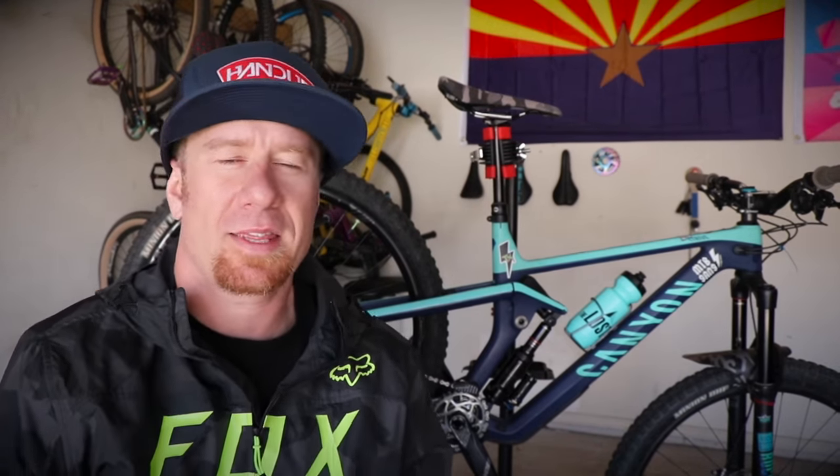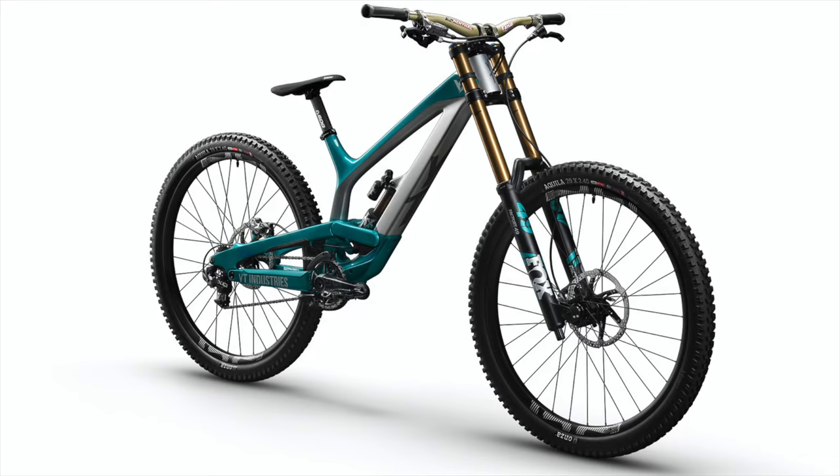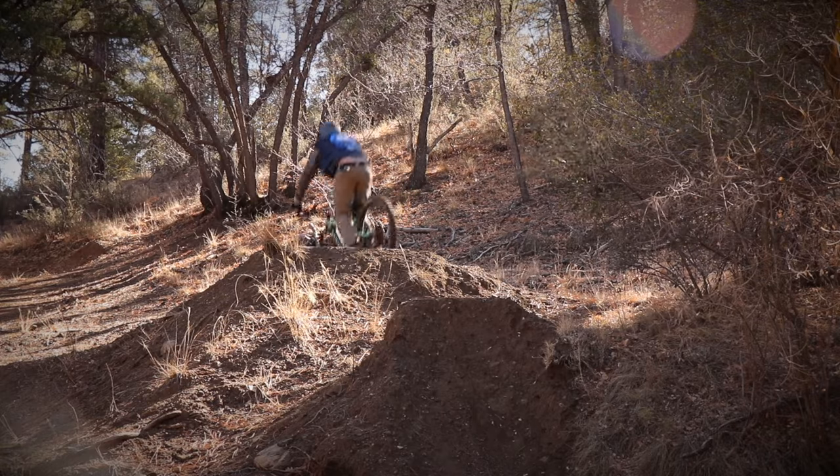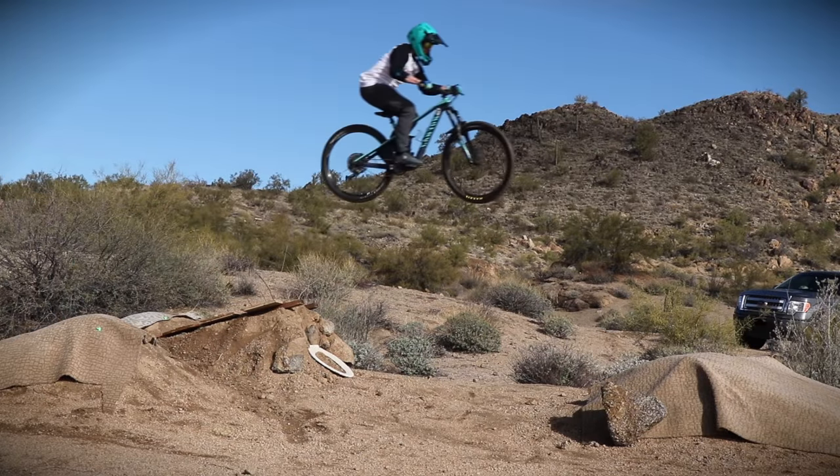I'm pretty sure any bike you get when you go from a 26-inch tire to a 29-inch tire, you're going to feel a huge difference regardless. It felt like a big bike but it didn't feel uncomfortable. At that time I was doing a lot of research on enduro trails, XC, and downhill bikes. I didn't know that much about the different standards, but I knew I eventually wanted to learn how to jump and needed a bike that could handle that.